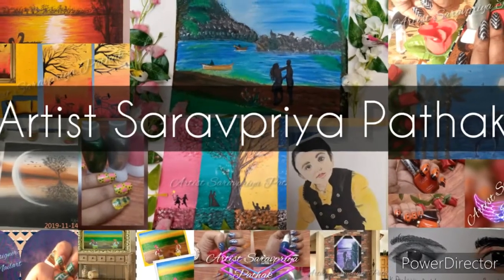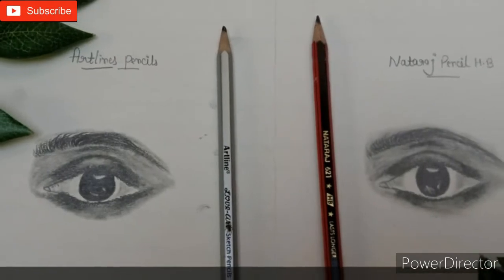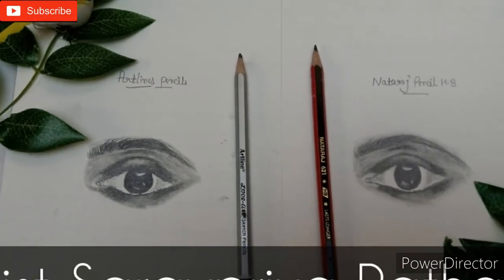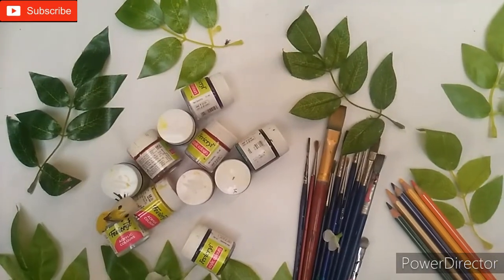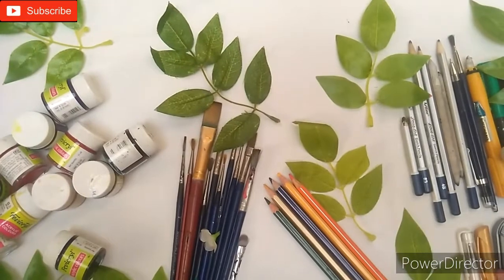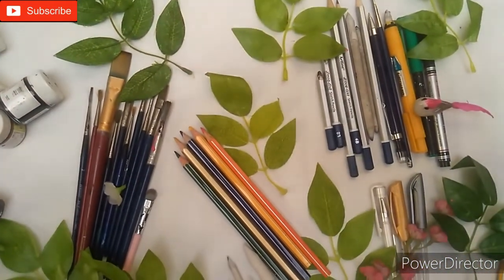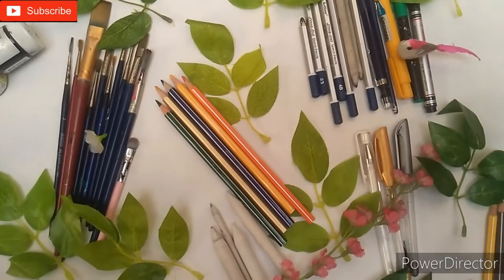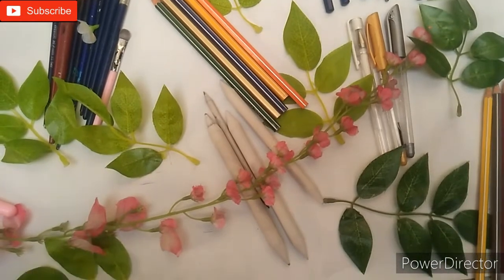Hello everyone, this is Saripriya and welcome back to my channel. Due to lockdown all shops are closed, so this is a highly demanded video. As you can see, one eye is made with artline grid pencil and another eye is made with only an HB pencil. Anybody can make this eye and practice during quarantine, so that's why I decided to make this video. Let's start.